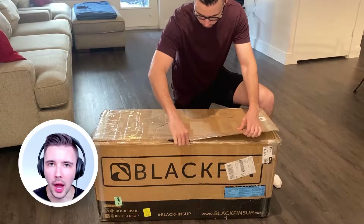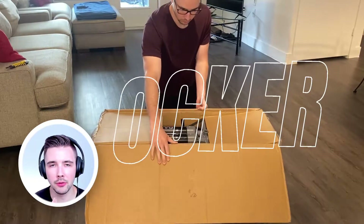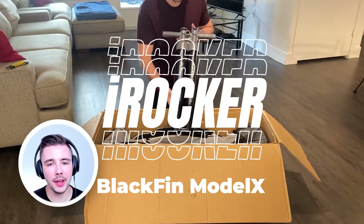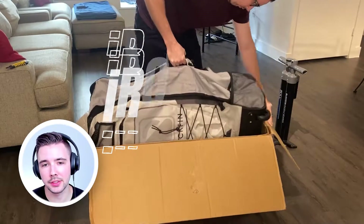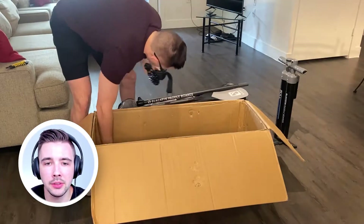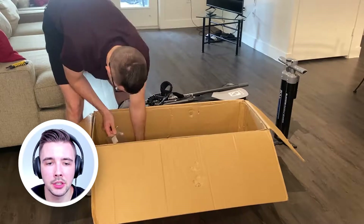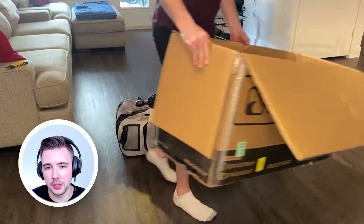I just ordered a paddleboard in the mail from iRocker and the paddleboard is called Blackfin, size Model X. This is what comes in the packaging: it has a pump, paddles, an ankle bracelet, patch kit, fins, and a bag that it comes in for portability.